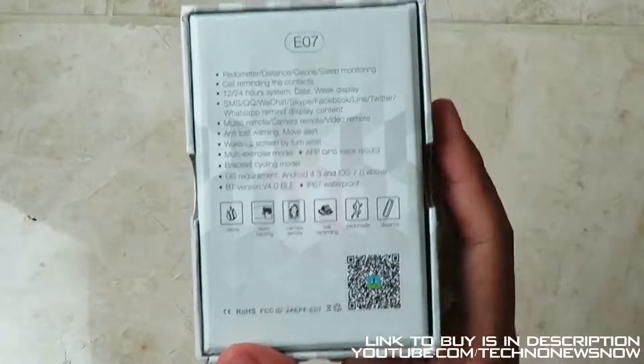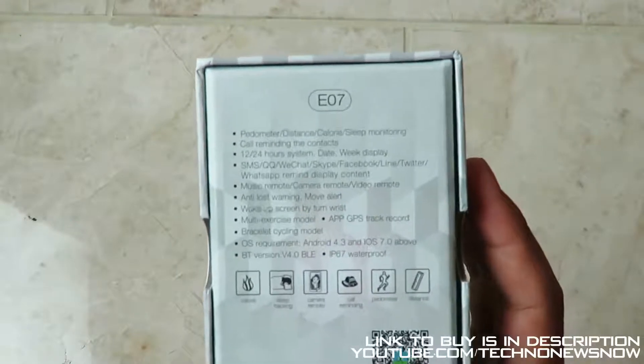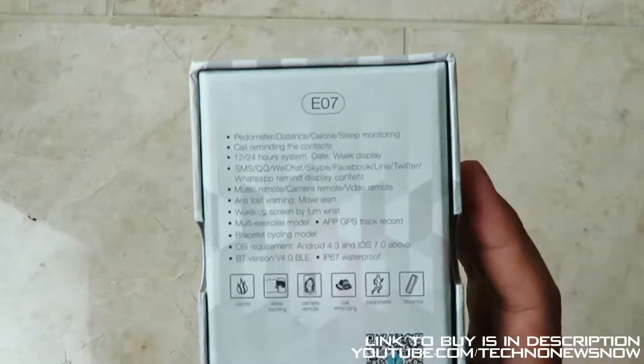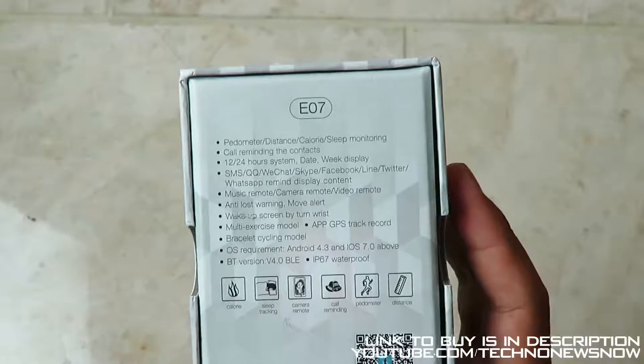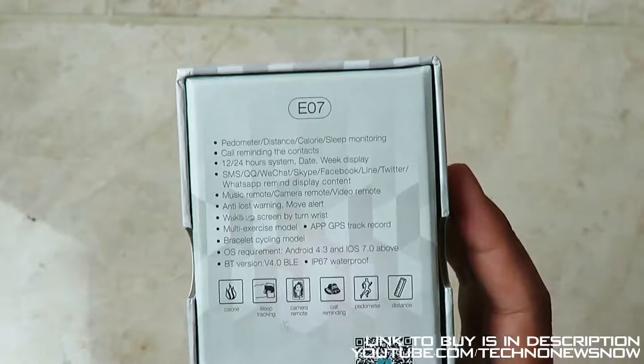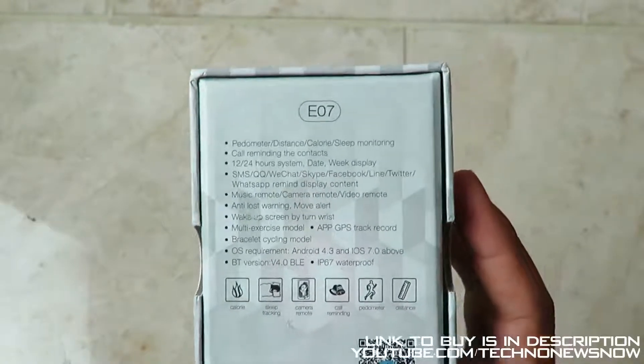On the bottom we've got specifications: pedometer, distance, calories, sleep monitoring, call reminding contacts, 12 to 24 hour system, date, week display, SMS, QQ, WeChat, Skype, Facebook, Line, Twitter, WhatsApp remind — so it will display to you all your messages.